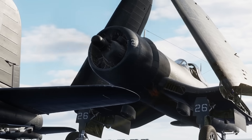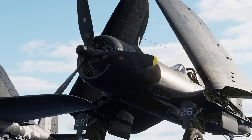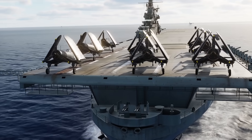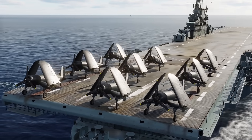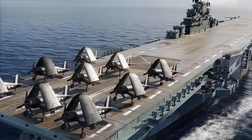Welcome aboard! This is how you operate an F4U Corsair from a WW2 carrier following real-world procedures. It's not easy — it takes a lot of practice and discipline — but it's very rewarding when done right. I hope you found this video helpful. Check out my other tutorials and don't forget to subscribe.